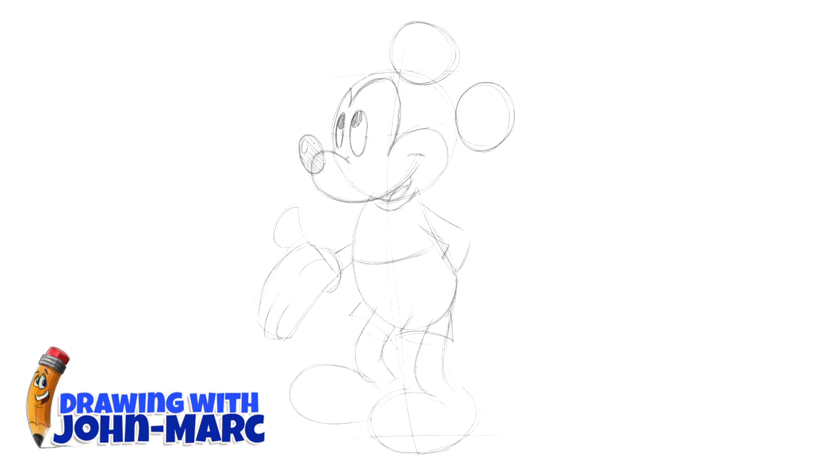Working on his little nose — that small oval in his nose is like a highlight. Sometimes I'll put it on his eyes, or if it's a piece of clothing or metal, you can do stuff like that. It's a good indication of dimension.